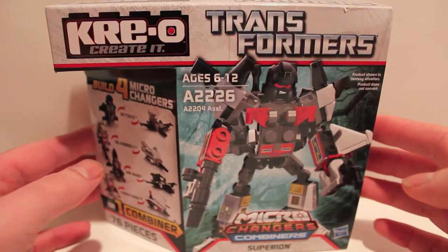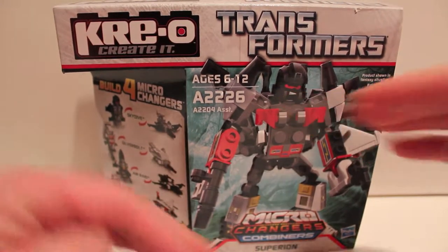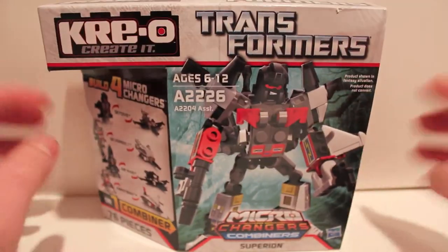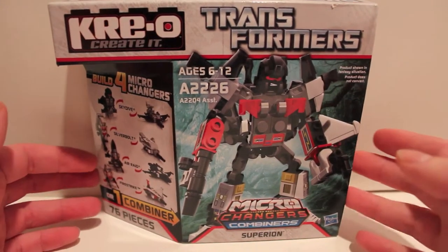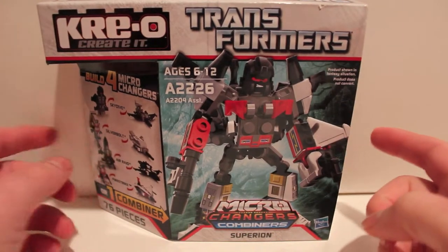I've already built Predaking and Bruticus. I just have a little stack of all four of them and I'm going down the list — this guy's next. I figured I would show you this one because now I've done a couple of these I know what to expect and how to do this.